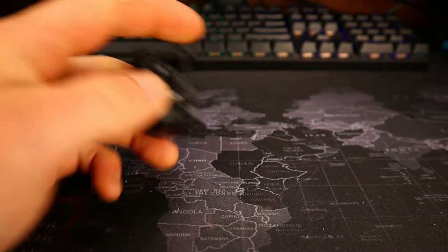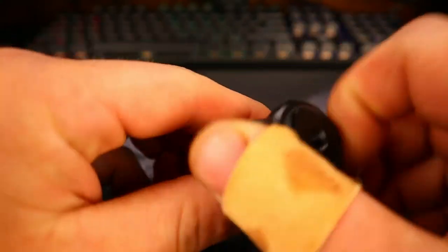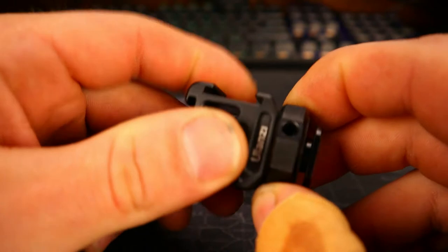What's going on guys — quick little something to show you here: the Ulanzi cold shoe adapter. This is the nicest one I've been able to find. It's not chintzy plastic, it's not thin aluminum.